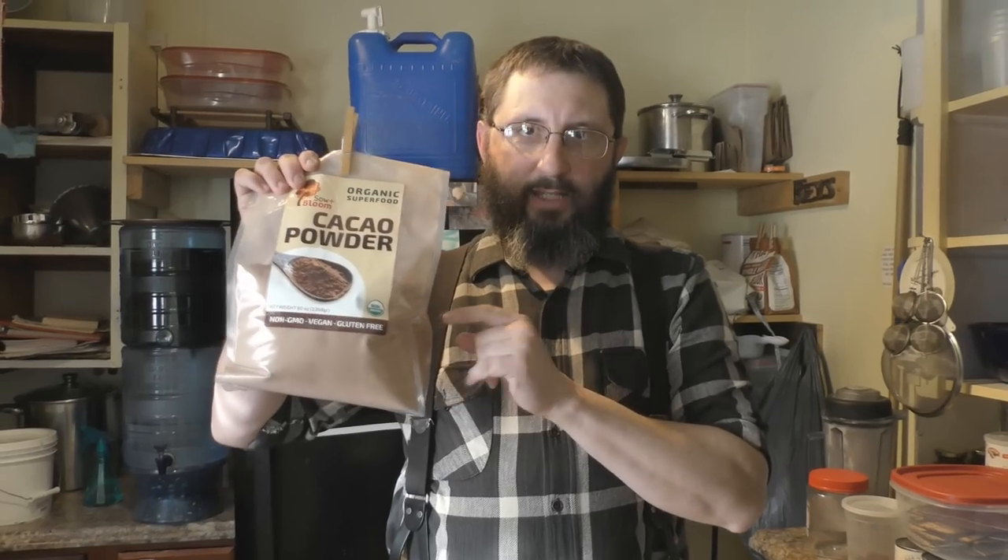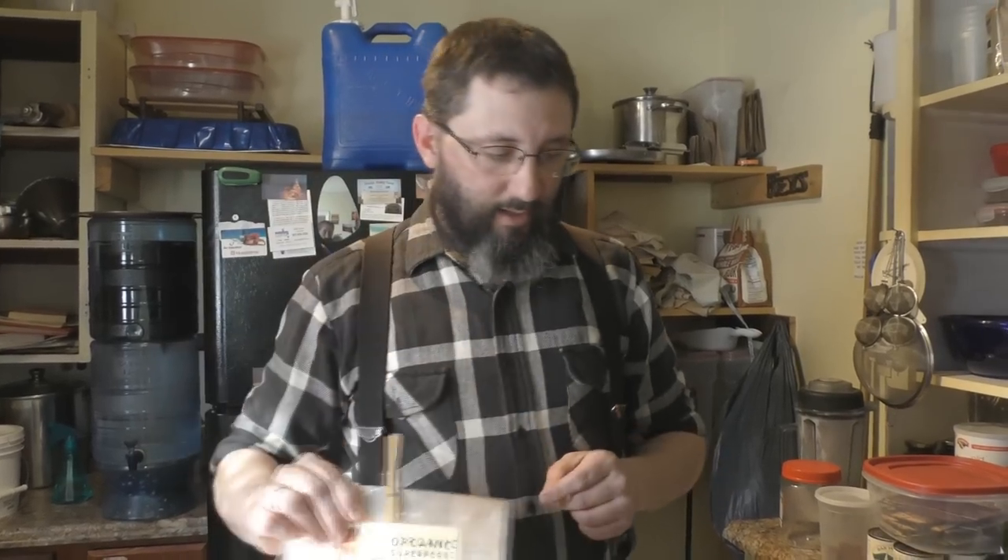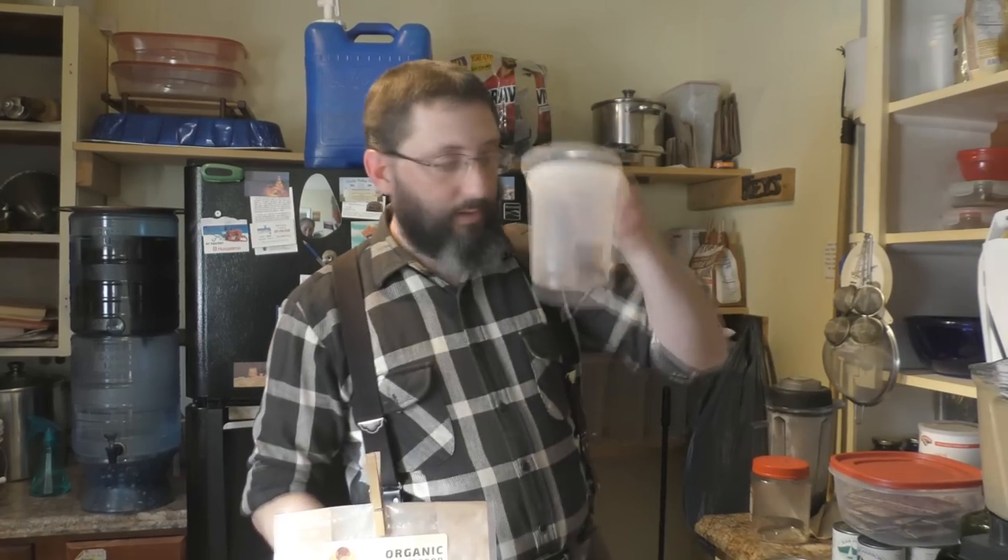One of the big things cacao will do for you is it's the highest source of magnesium in the world. So if you have joint pain or muscle pain, this will pretty much take it away. It's also very good for headaches and inflammation. A couple of times I've actually been starting to get a headache, took some of this fudge, and the headache was gone.